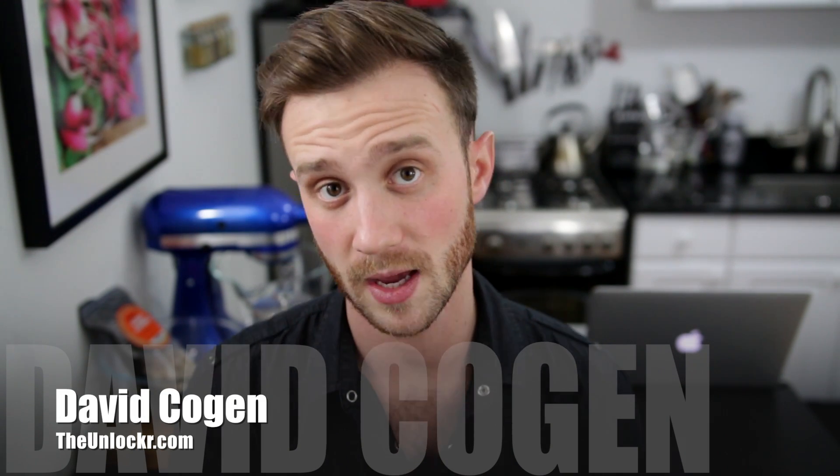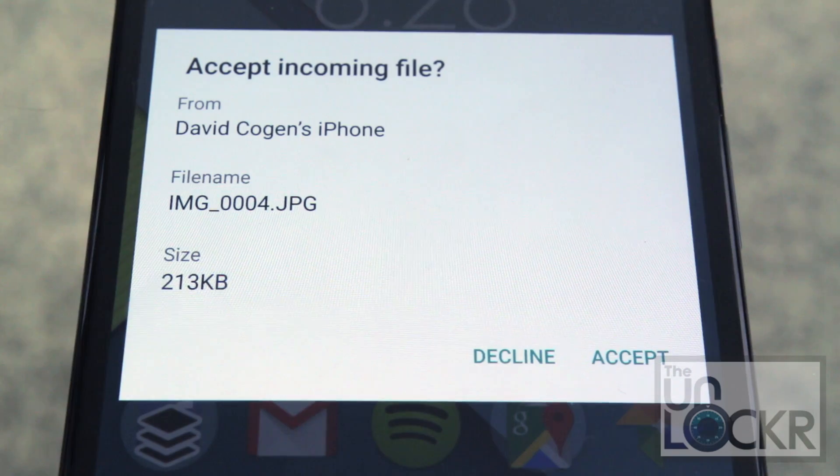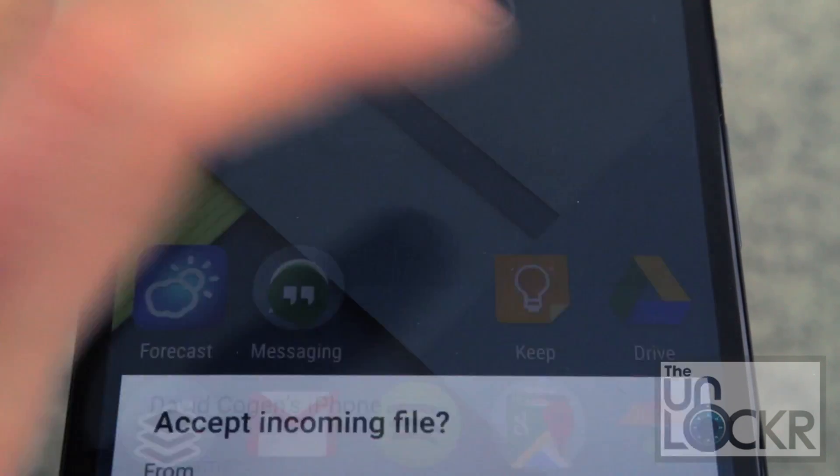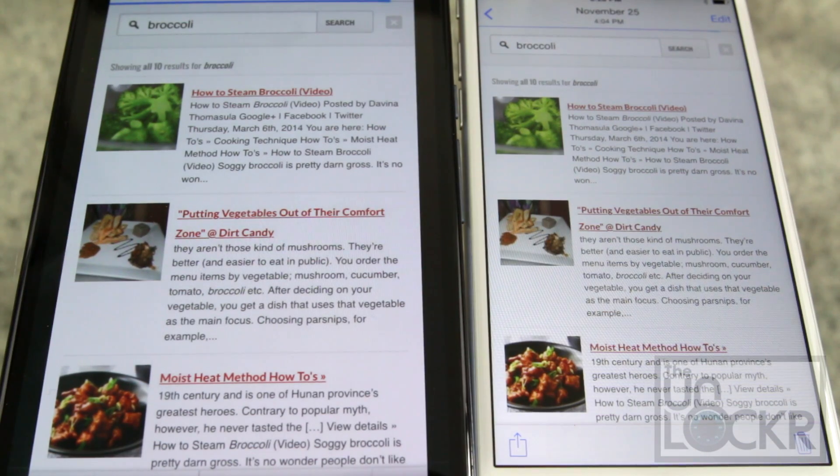Hey guys, it's Dave from TheUnlocker.com and I have a jailbreak tweak for you today. This one is gonna show you how to send any file via Bluetooth to any other phone, kind of like the normal feature that a lot of other phones have. But this will be on your iPhone running iOS 8.